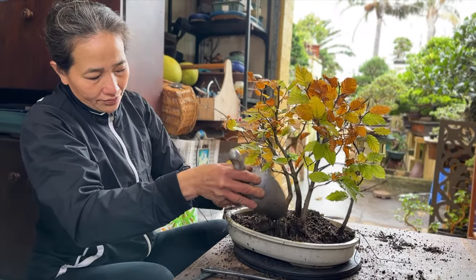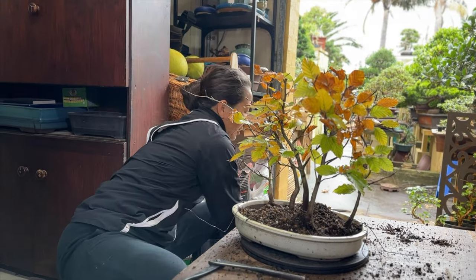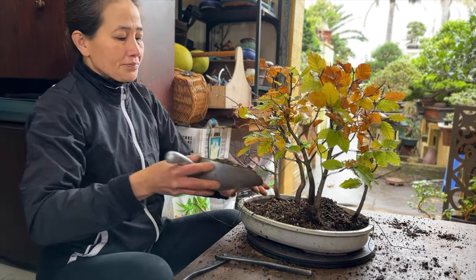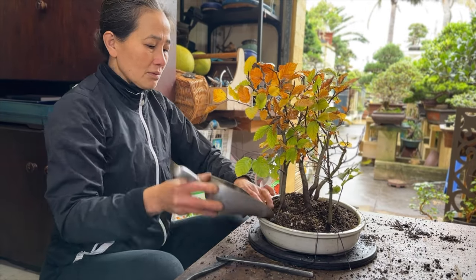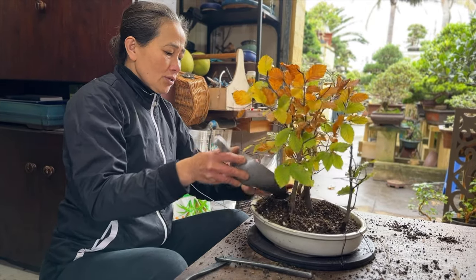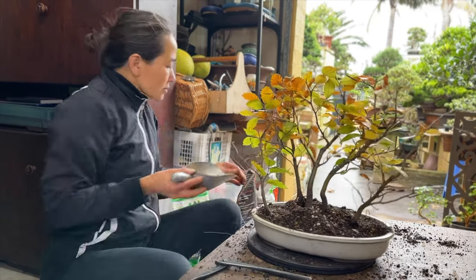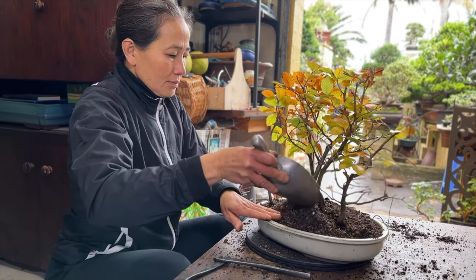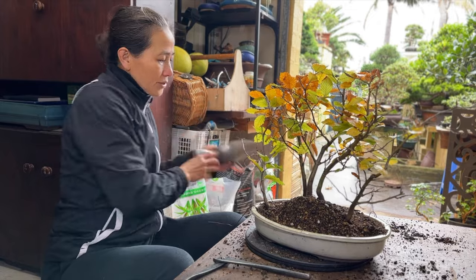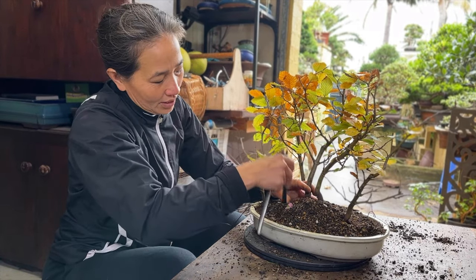Get yourself one of these turntables — at any bonsai nursery, they're very affordable. It makes your life a lot easier when you're potting any tree, because you sit on one spot and you can turn it around. Now when the soil is already in, use the back of your tool or a chopstick and try to get all the soil in like we did before.